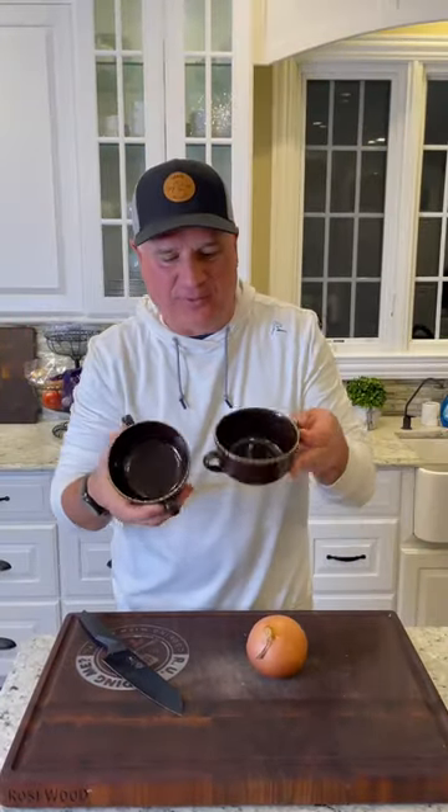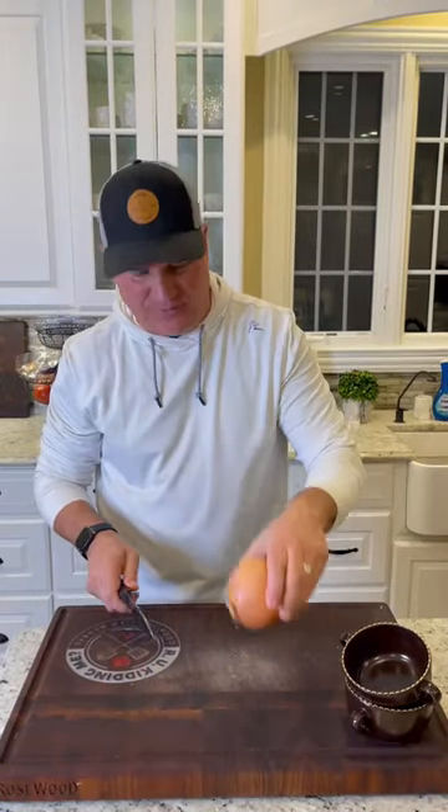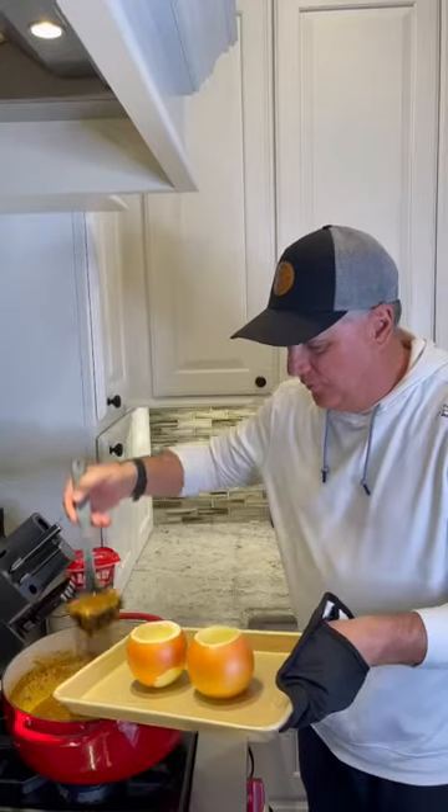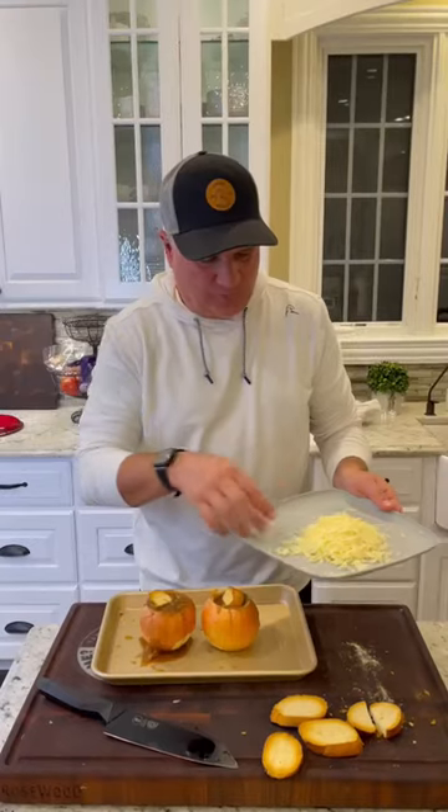You can serve the French onion soup in a nice soup bowl or make an onion bowl. Ice cream scooper — scoop out the middle. Look at that. Pour the soup into the onion and float the baguette.